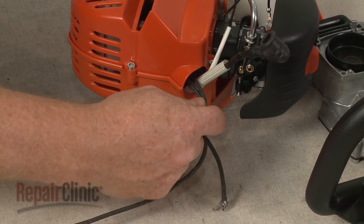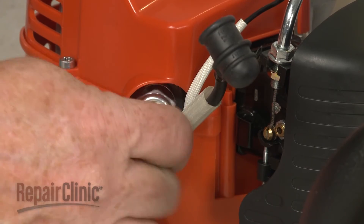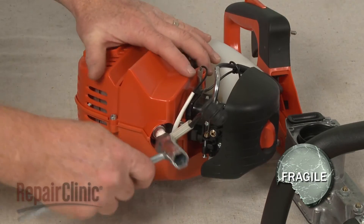Remove the cord from the cylinder and re-thread the spark plug. Be careful not to strip the threads by over-tightening.